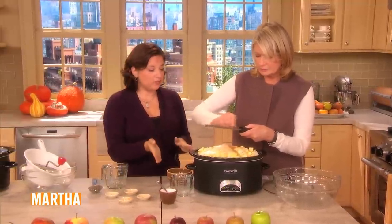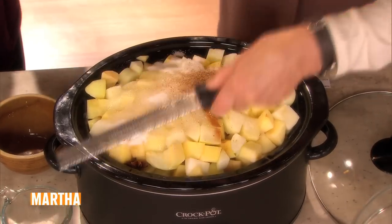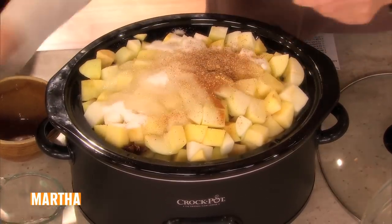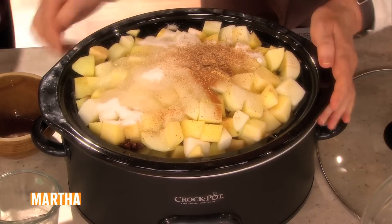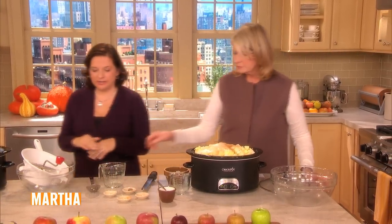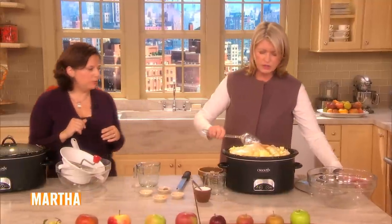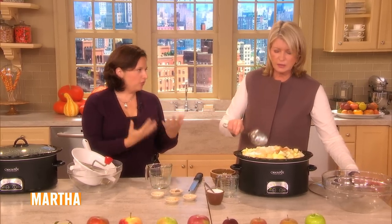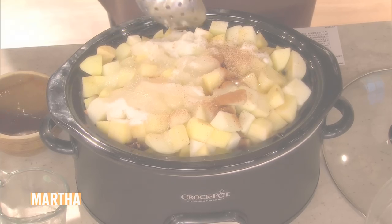So you basically let this go on high for about an hour and a half. It'll start to bubble, then you turn the heat down to low, cook another hour. After two and a half hours, remove the star anise so it's not too strong. Okay, go to sleep, wake up the next morning. As it starts to cook a little bit, just stir it up before you go to bed.